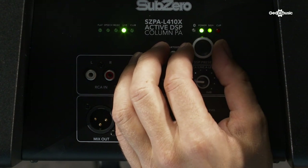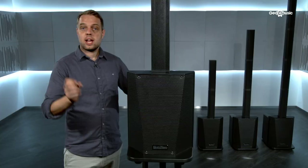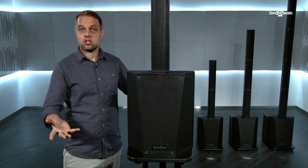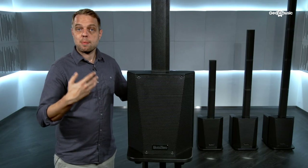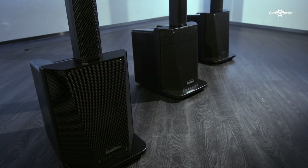The next setting is the live setting, which is the perfect one for bands or performers. It allows the bass to cut through nicely, gives a little bit of accentuation in the high ends, and cuts out some of the troublesome frequencies in the middle. The last setting is club, which is perfect for DJs or a party atmosphere if you're playing music to a larger audience or in a larger venue.